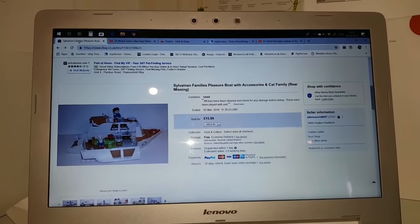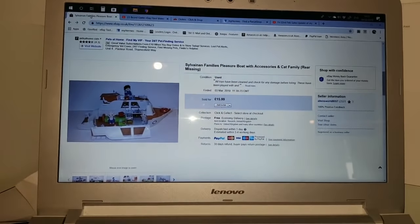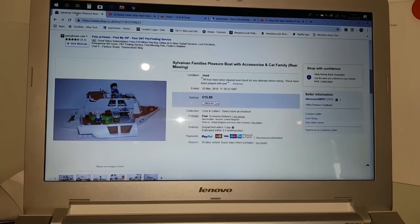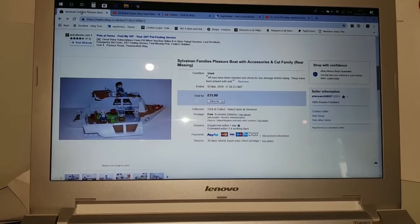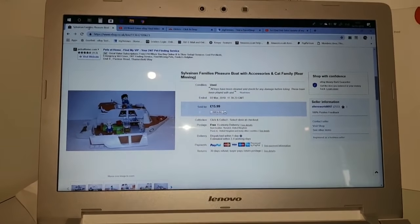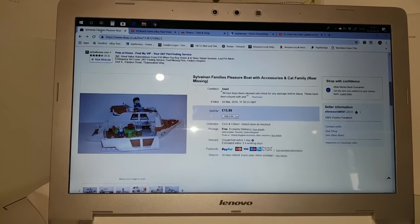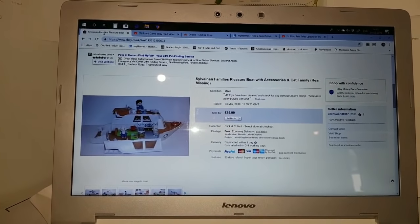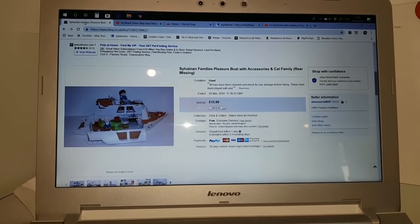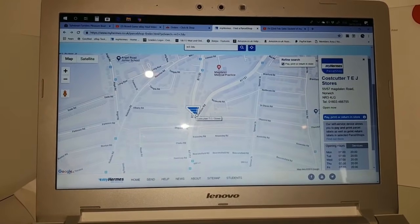So we can see here what I sold - a Sylvanian Families pleasure boat at a cheap price because it is missing lots of parts. I got £16 for it, and it was under two kilograms before I sold it. But I also sold another little vehicle which I put in the same box, which now takes me over two kilos, for £8. So this is what I'm selling.